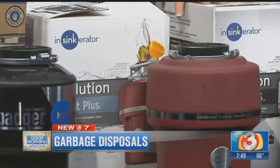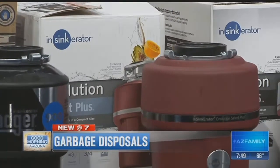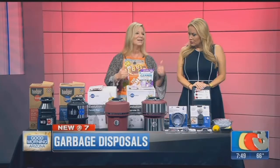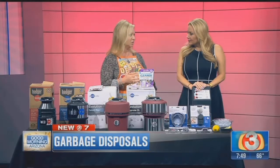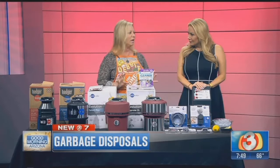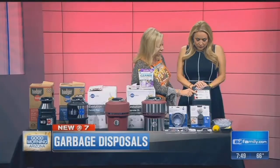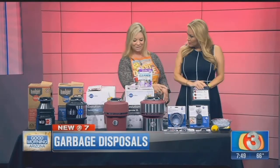They start at three-quarter horsepower and go up to one horsepower. At one horsepower you can crush pretty much almost everything — biodegradable items. You don't want to obviously crush silverware, though that happens — it slips down. A lot of people are afraid to put stuff down their garbage disposal, but if you have a three-quarter or one horsepower, you don't have to be so afraid. This is the Select Plus, and you can hear it's much quieter than the Badger. More power and quieter.